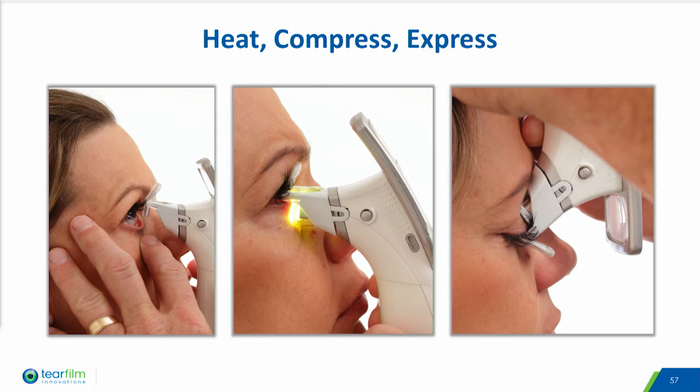The smart tip is positioned in the upper and lower eyelids as shown here, and the heat and compression are administered based on the need of the patient and visual outcomes seen through the magnifier.